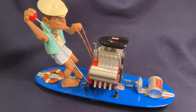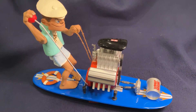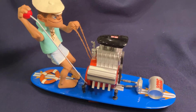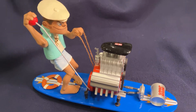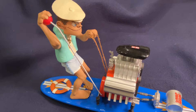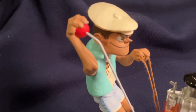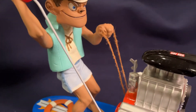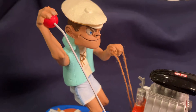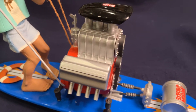There he is, folks — Stoker McGurk himself. I definitely took some of my own takes on this kit with the decals especially. I kind of just did my own thing with the coloration, the surfboard color, his vest, and all that. I certainly went my own way on that. So yeah, there he is holding on for dear life there with the rope, although he looks pretty confident and cool and calm doing all this.